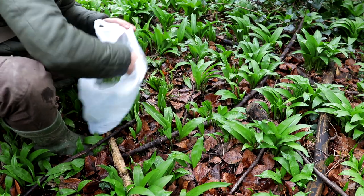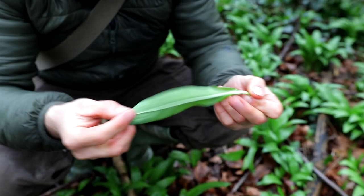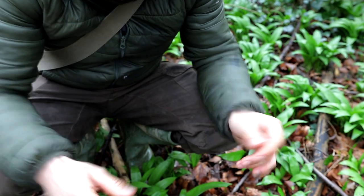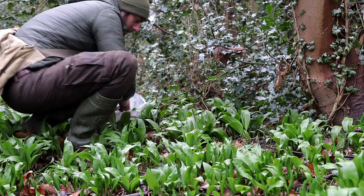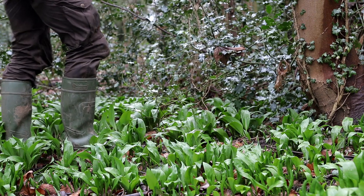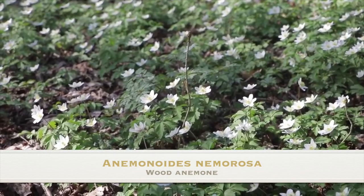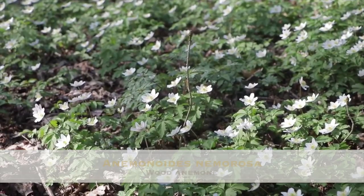Wild garlic is a bulbous perennial that produces primarily by seed. The narrow bulbs are formed from a single leaf base and produce a bright green, entire elliptical leaf up to 25cm long and 7cm wide. The entire plant is edible. There are a few other plants to look out for when foraging for ramsons — wood anemone is one to avoid; the leaves aren't the same but it does have a white flower.